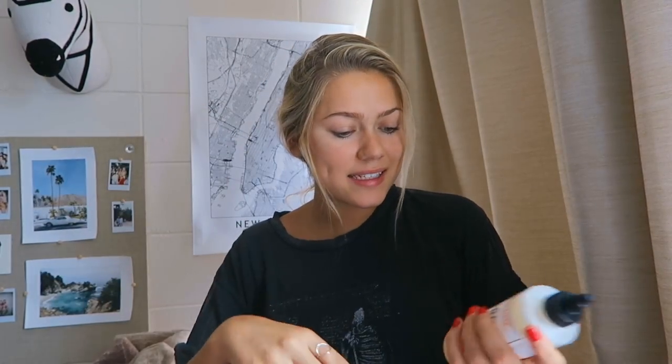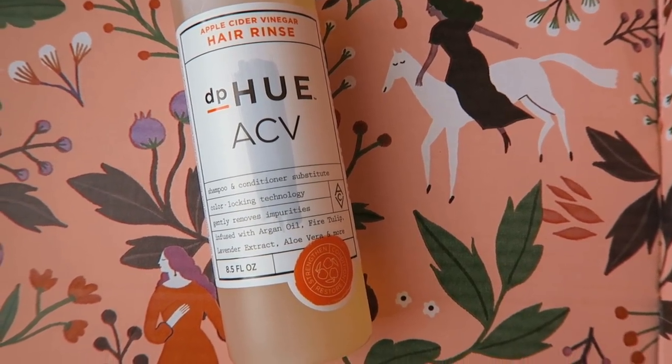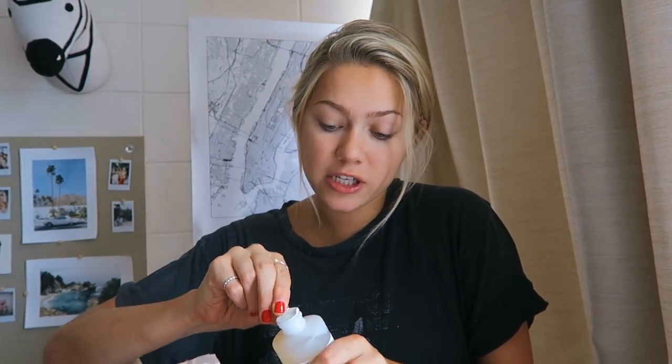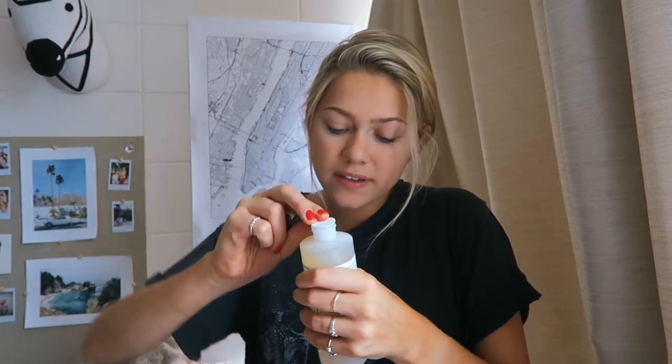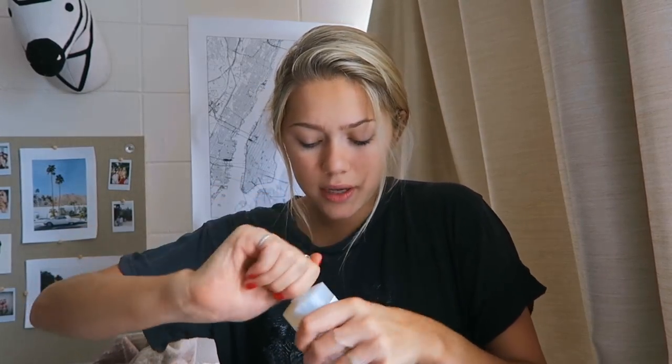The next thing I see is this bottle - what is this? Apple cider vinegar hair rinse! You guys know I'm a big supporter of apple cider vinegar - it has so many health benefits. Consuming apple cider vinegar is really good for your skin and hair, so I'm sure a hair rinse is gonna be really nice. It definitely smells like apple cider vinegar. Lucky for you guys, I need to shower so I'll try this out and let you know how it is.